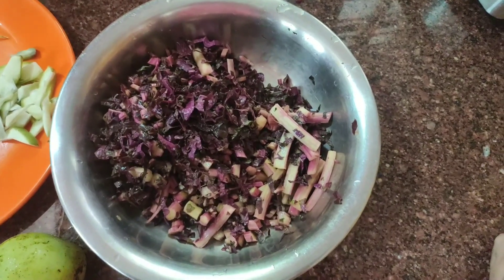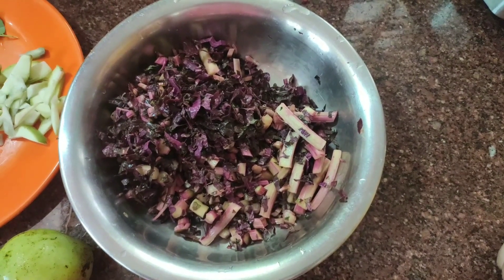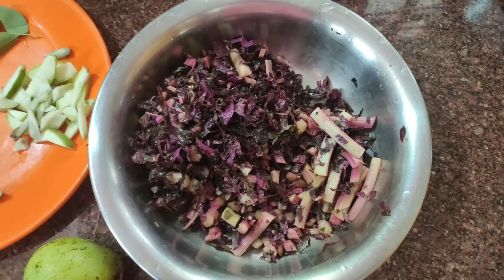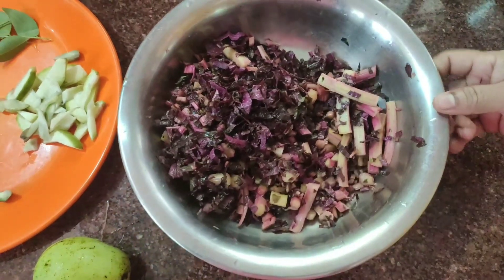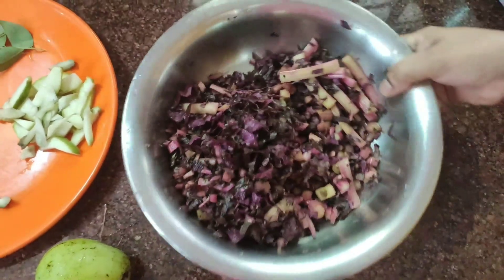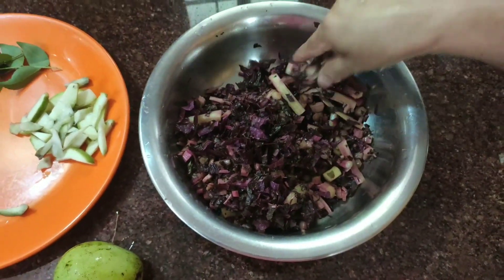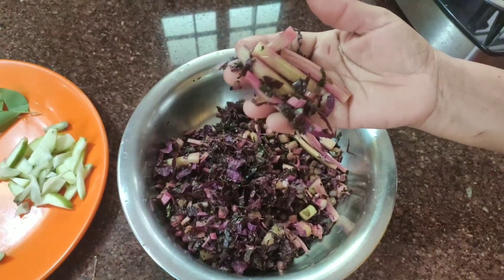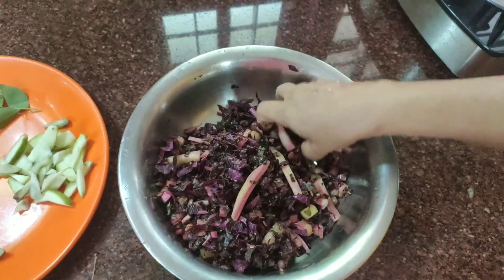I am going to cook the churram. The churram is a very old churram. I will cook the churram. Let's cook it in a cooker.